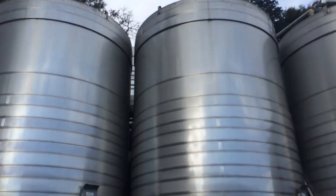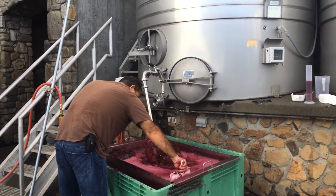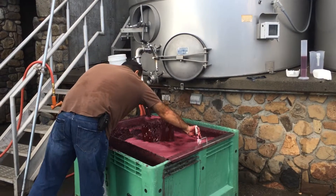We'll step up there after a while and take a look at that. But at any rate, what this does is the cap raises in the tank to the top, so the juice is at the bottom. We want to get that juice over the top to irrigate the cap and wet the cap.